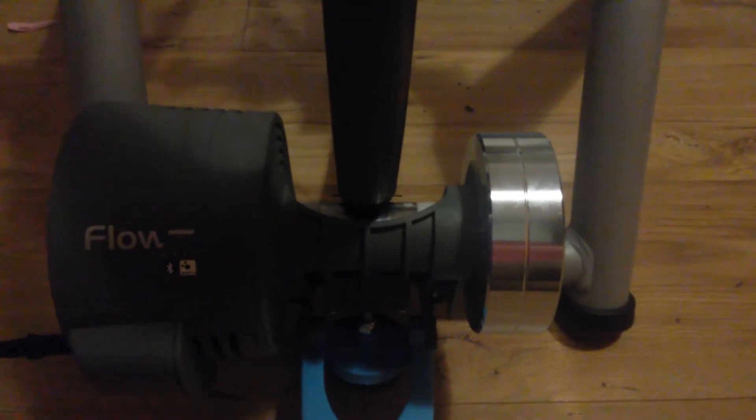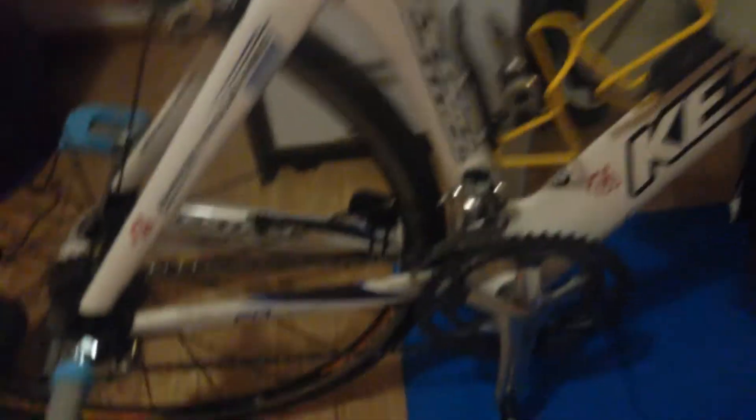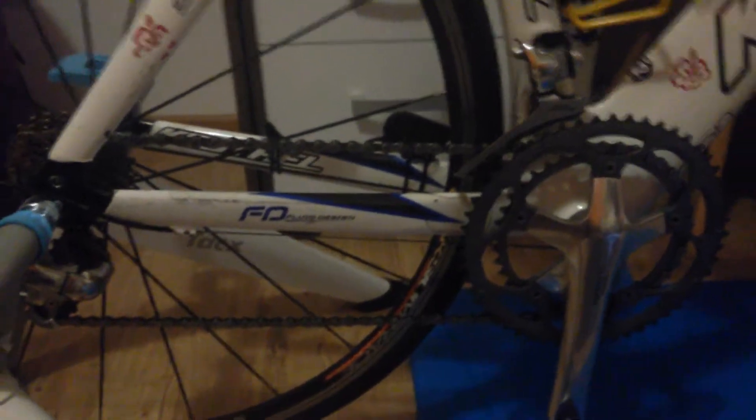Besides that, the trainer is really good and smooth — not noisy, so you're not going to bother your neighbors. I finished my climbing using the application from Tacx, which is free, so I don't have to pay like Zwift.